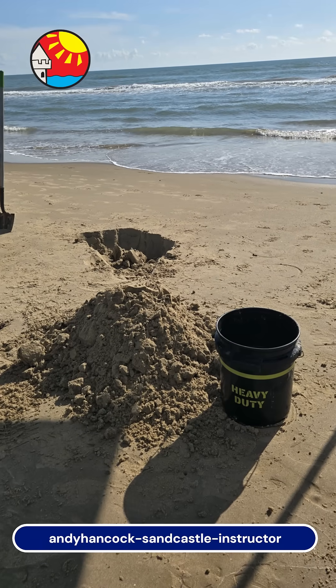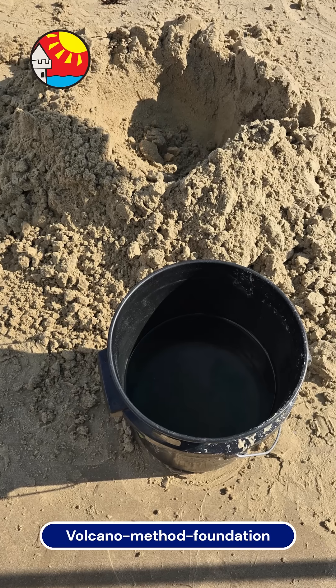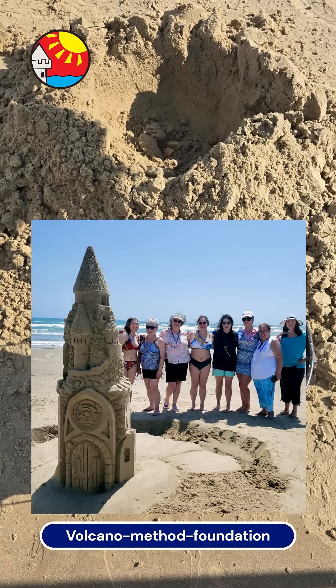Start by digging sand out of the beach and make a pile as big as your five-gallon bucket. Then make a hole in the pile so it looks like a volcano, and add water.